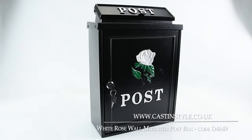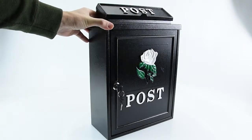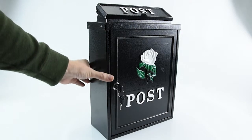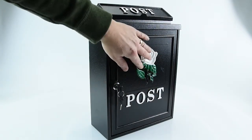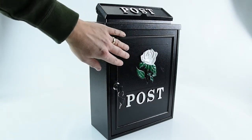This is the D4649 white rose wall-mounted post box. It's a really well-constructed post box made from galvanized steel, powder coated in black, and it comes with a cast aluminum front plate. The white rose and the word 'post' are cast onto the front and then all hand painted.